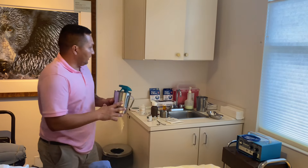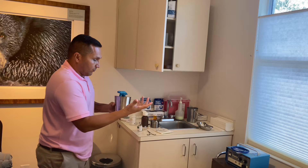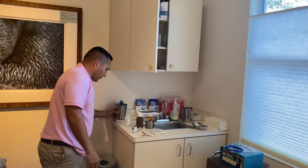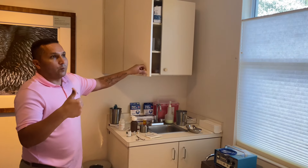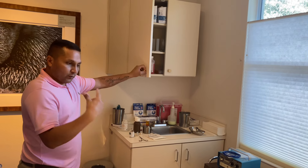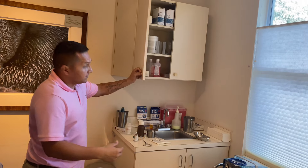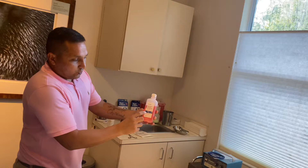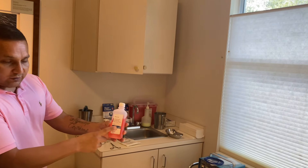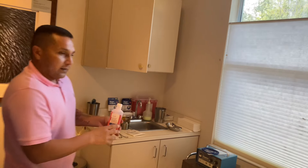Here we have the Hibiclens solution, which is already mixed. In the morning I add warm water into it. The mix is 50% water, 25% rubbing alcohol, and 25% Hibiclens, all in a 16-ounce bottle — so four ounces of Hibiclens, four ounces of rubbing alcohol, and eight ounces of warm water. It's much cleaner than Betadine.